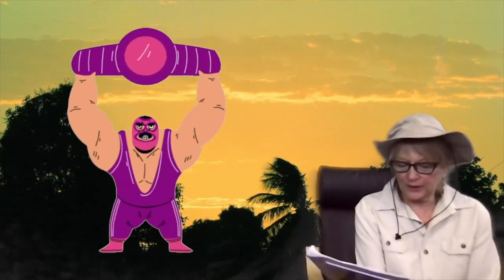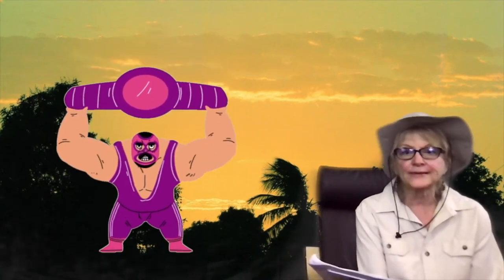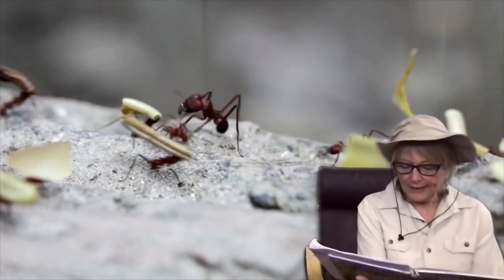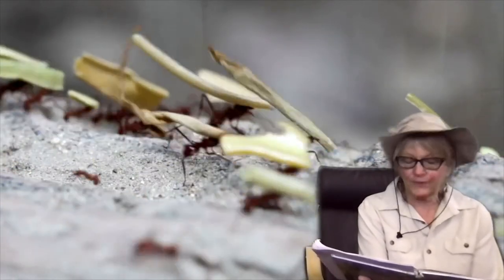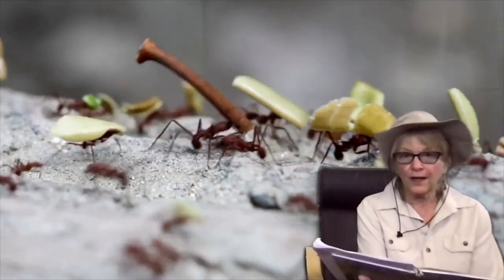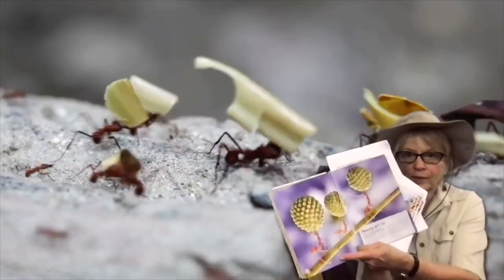A human weightlifter can lift nearly twice his own weight. Wow, that's a lot. But that's nothing compared to an ant. Red ants haul the young fruiting buds of an acacia tree above their tiny bodies and carry them back to their nest to feed the colony. I'm going to show you this real quick. How about that, huh?